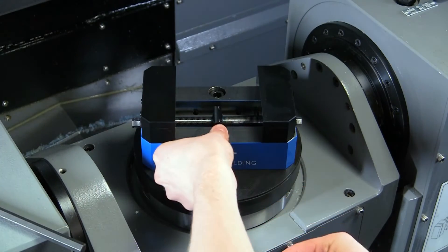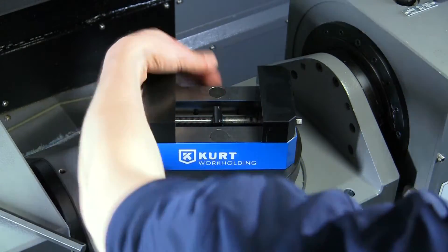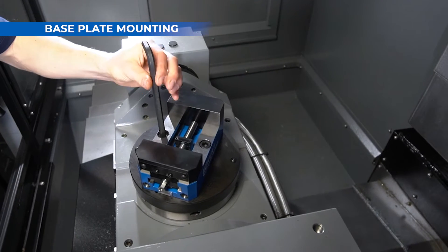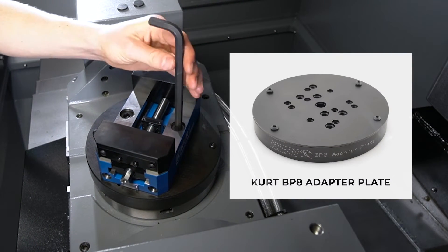Be sure to replace chip caps after you've mounted the vise. If the vise won't fit your machine, you may need an adapter plate or another custom mounting solution.